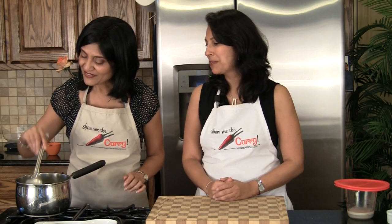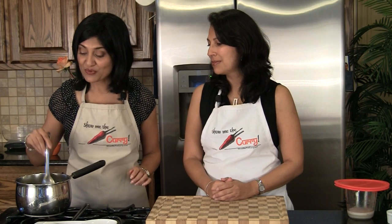Ghee is called clarified butter because the milk is kind of clarified off the top. If you pull it — that's it — it's very clean and awesome. It smells great.